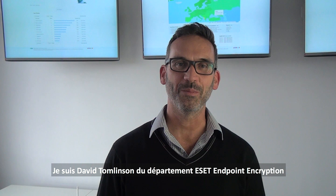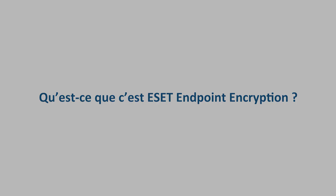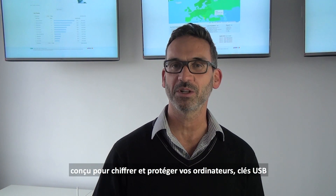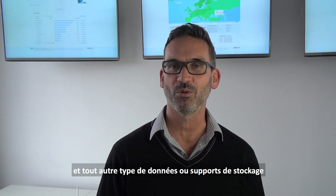I'm David Tomlinson from ESET's Encryption Business Unit. Deslock is an endpoint security product designed to encrypt and protect laptops, USB media and other forms of data and storage.